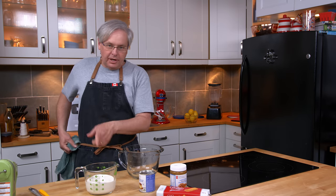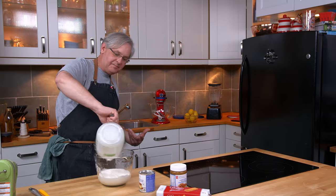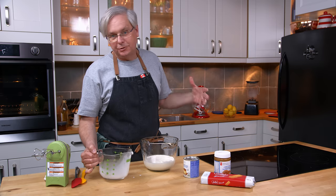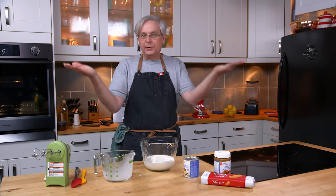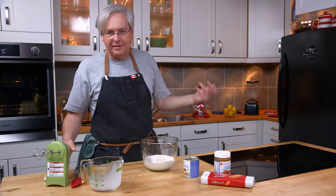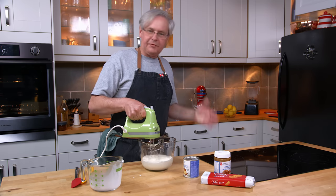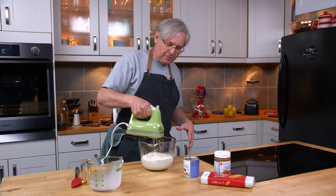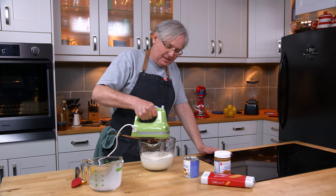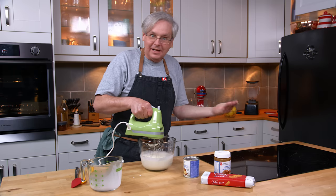I just poured two cups of 35% whipping cream in here and I'm going to move that over to a different measuring jug. You need between two and three cups of whipping cream — you could split it down the middle and say two and a half cups. Sometimes I make it with two, sometimes with three. Today I'm using two because the container I have left won't fit three full cups. Don't fret over making a recipe like this — if you want to buy a two-cup container of whipping cream and make the ice cream, go right ahead. That's all you need.